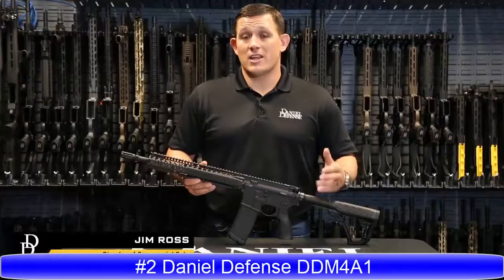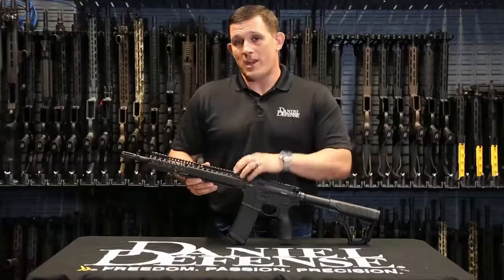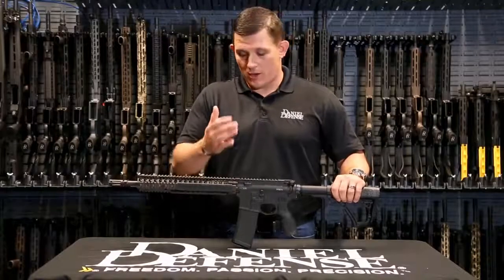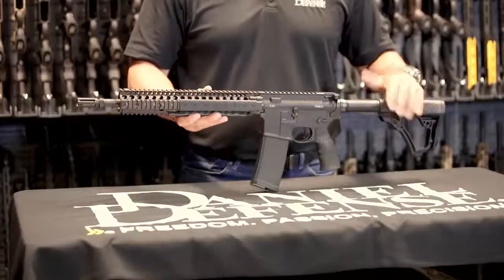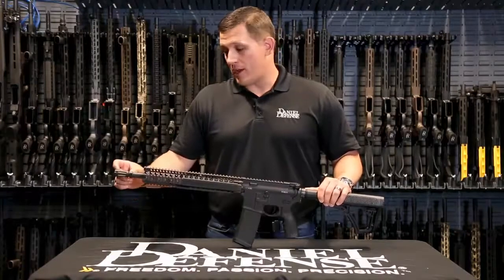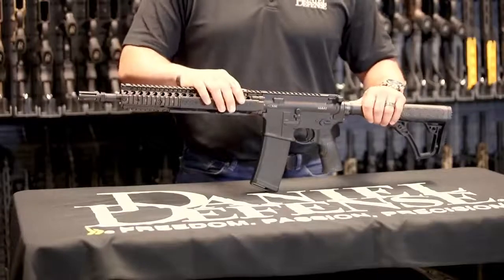Jim Ross here with Daniel Defense, and today I'm very excited to talk about the DDM4A1. The M4A1 is renowned for its durability and utilization throughout the special operations community over the last 10 years. The DDM4A1 rifle was designed to withstand the harshest conditions an end user could throw at it — this is the reason Special Operations Command chose this rifle as its duty rifle. This rifle ships standard with a 14.5-inch pinned and welded barrel with an extended flash hider, making the overall barrel length 16 inches and therefore not an NFA item.